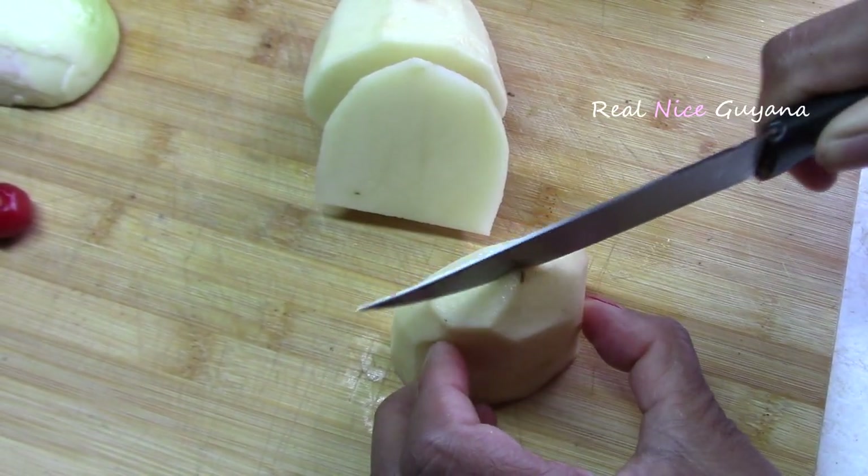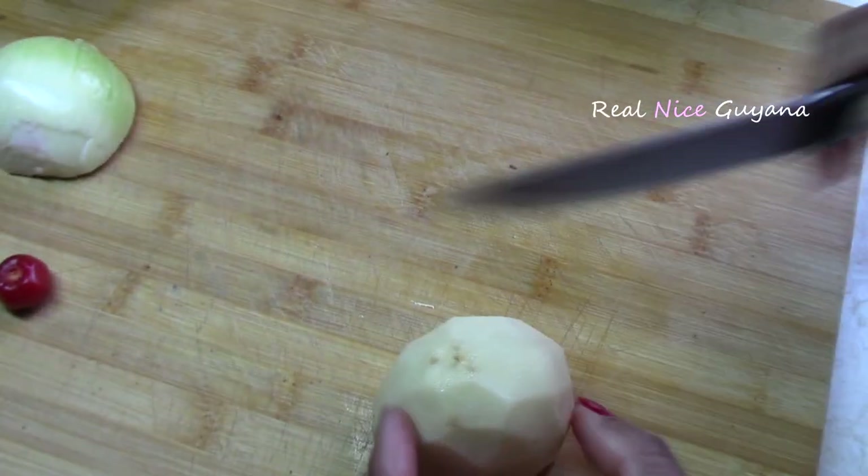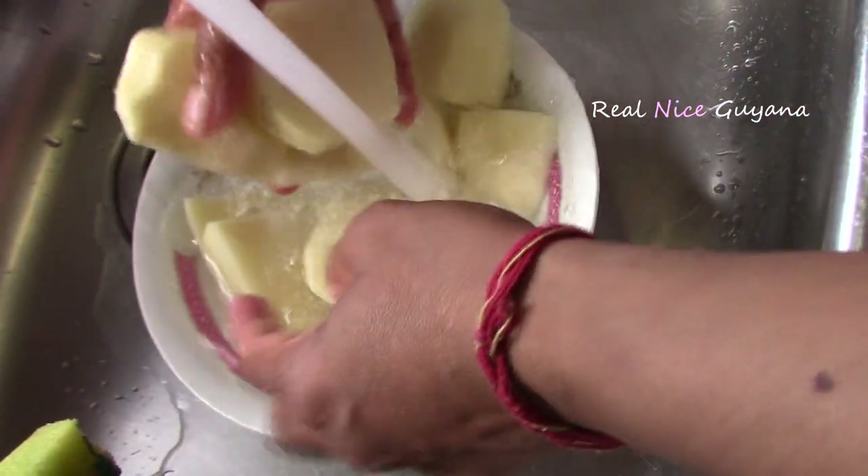But first we're going to cut them like this here — it makes them boil faster. Now Molly is washing the potatoes before we put them to boil.